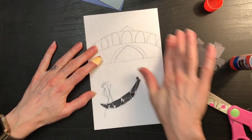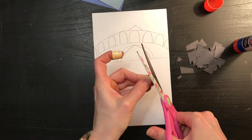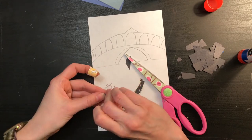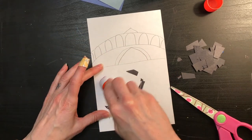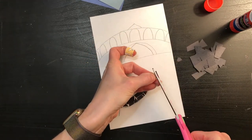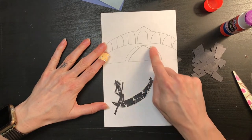I'm going to call the gondola done. Even though there are still some white spaces in between, for this particular project those white spaces aren't a big deal. Next, I'm going to start working on the man. The entire boat and the man are going to be completely dark because they are in silhouette — the sun or the light source shining on them is so bright that it's being blocked by something, maybe this bridge. I think my gondola and the driver are both finished. Next, I'm going to do the shadow under the bridge black as well.